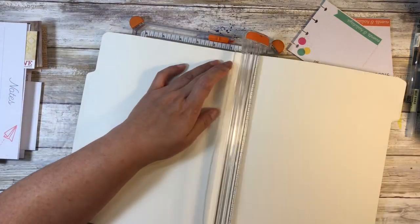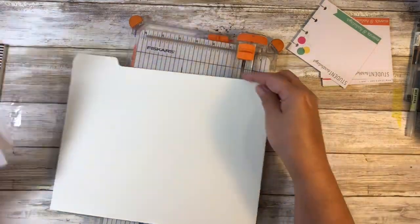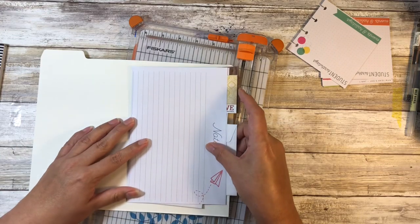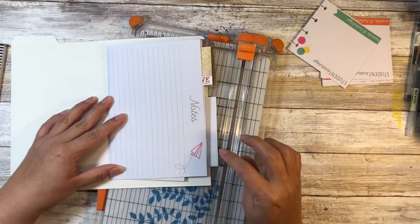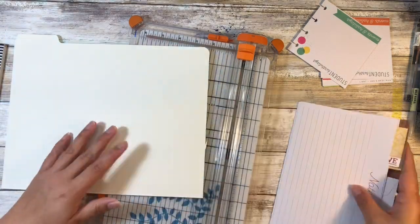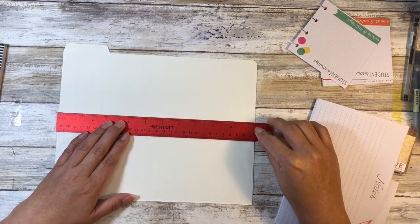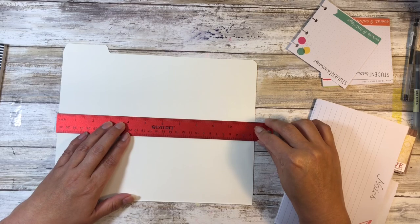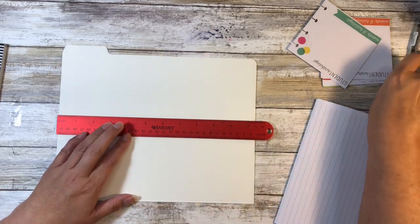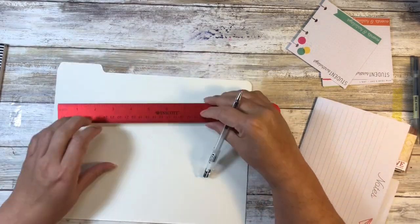I'm going to cut this to make it more manageable — just right in half — and then we will measure. That right there is the edge I need to be concerned with. How big is this? So that's eleven and a half inches, so five and three quarters would be the halfway mark. I'm not great at math so that might actually not be the halfway mark, but we're going to say that it is.